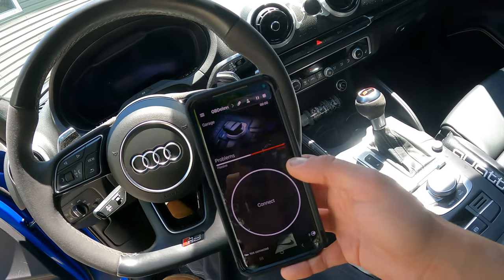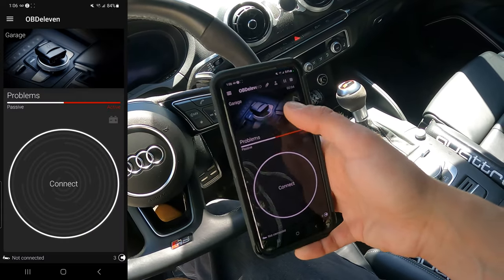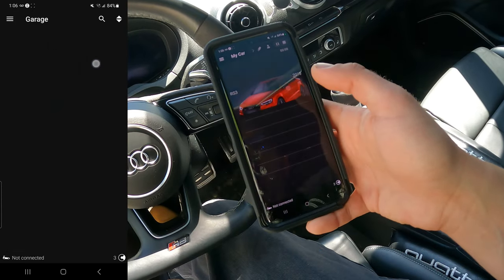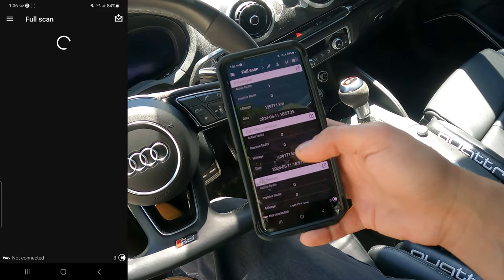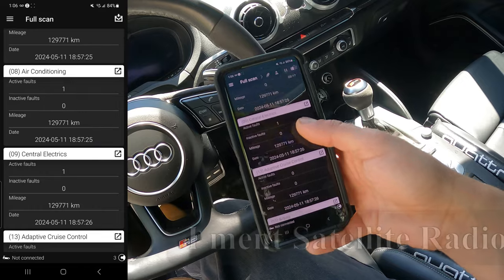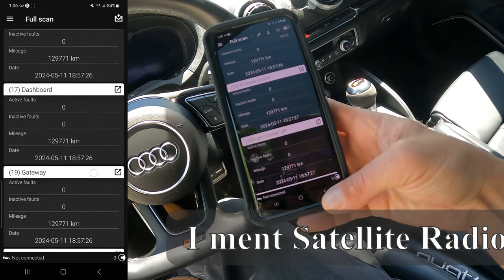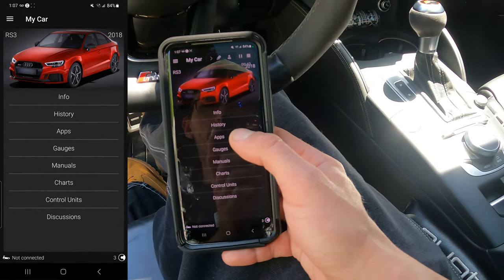I've got the screen recording going. You're going to want to connect to your vehicle obviously, and then it'll run a scan. You can scan your vehicle and it will pop up something like this - you'll have all your codes, whatever's going on. There's usually always one for your MMI for not having satellite internet or similar.